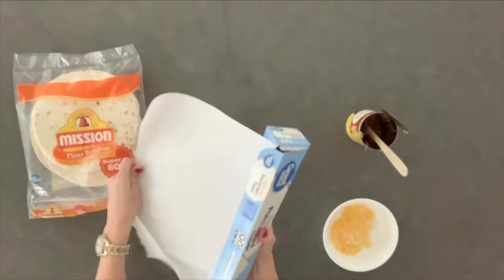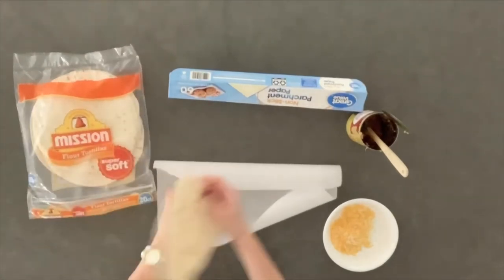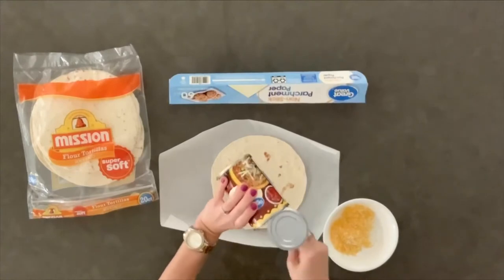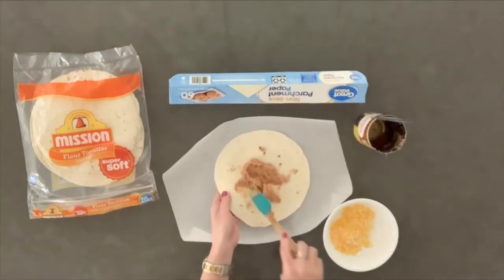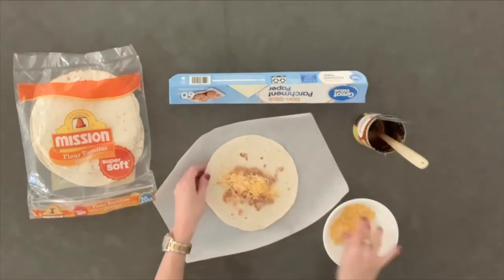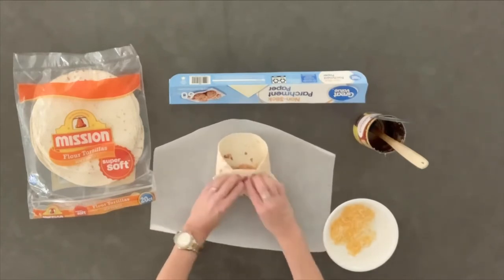Begin by laying down a piece of parchment paper on a clean surface. Place a soft taco sized flour tortilla on top. Spoon out about two tablespoons of refried beans straight from the can. Top with about two tablespoons of shredded cheese. Fold in opposite sides of the tortilla and roll.